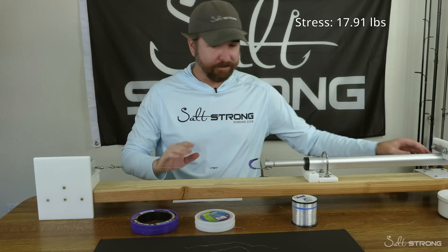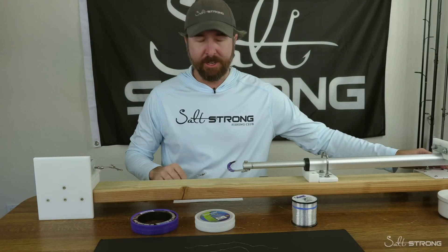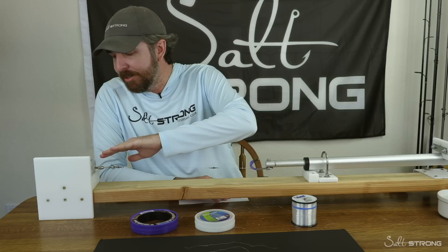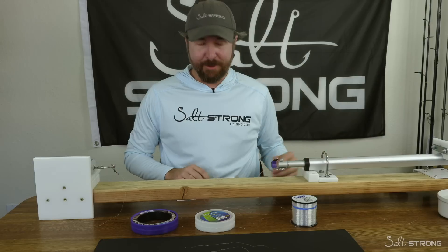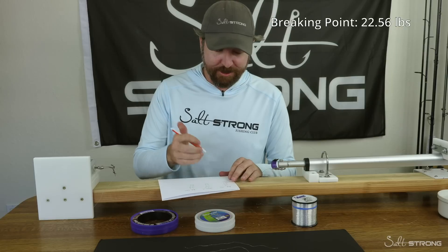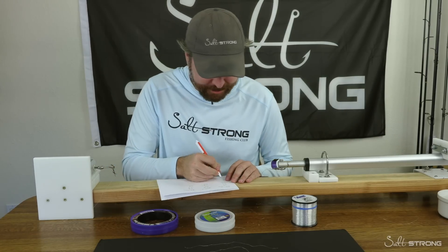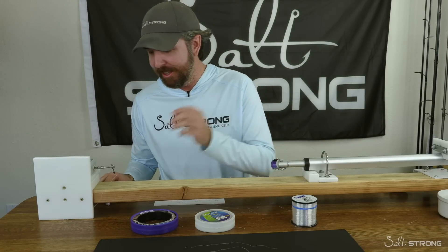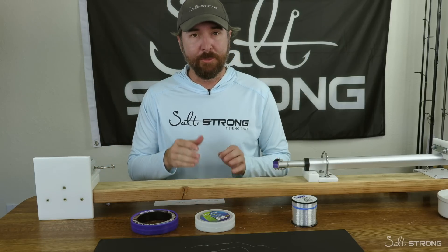Good amount of tension on that line — hold it there for a second. Now we're going to go back, zero it out, and take it back again to see where the breaking point is. Wow — that was the best breaking point we've had so far: 22.56 pounds. So the mono actually got better after getting stressed a little bit. There's going to be some variability, but we're going to do that same thing with fluoro and try it.